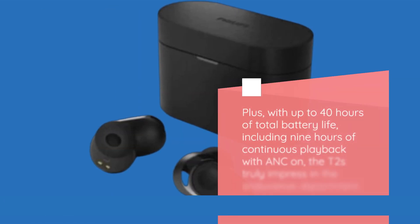Plus, with up to 40 hours of total battery life, including 9 hours of continuous playback with ANC on, the T2s truly impress in the endurance department.